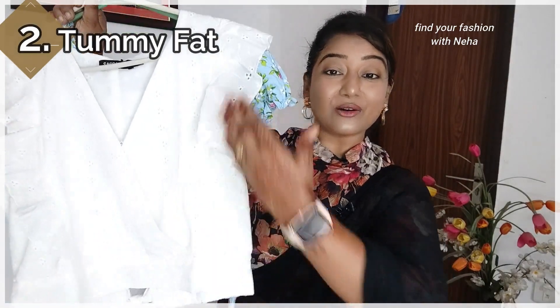Next, what about women who have a tummy? First of all, you need to consider the length of the crop top. Whenever you buy a product, go to the description and check what length it is. Measure your tummy, your blouse length. Always choose a length that does not show your tummy fat. So, one option is to invest in a slightly longer crop top.